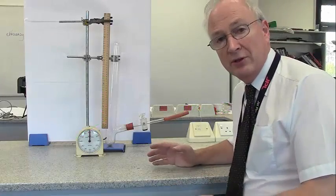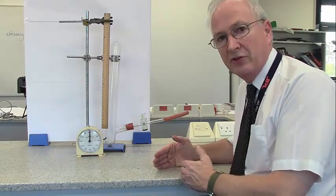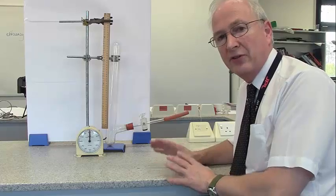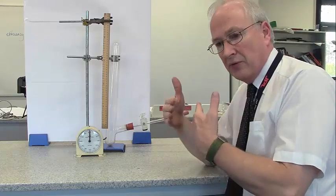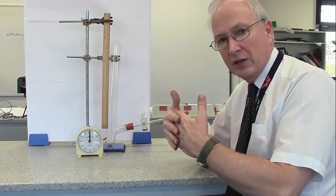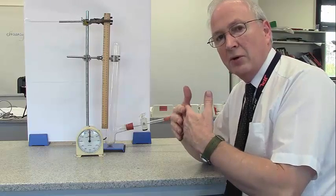This is an experiment on bromine diffusion, and we're going to see how fast bromine gas diffuses through air. The bromine molecules are moving very fast, and so are the air molecules. So if you have bromine and air joining each other, there should be some mixing going on. It might be slow, and it might be fast - we're not quite sure.